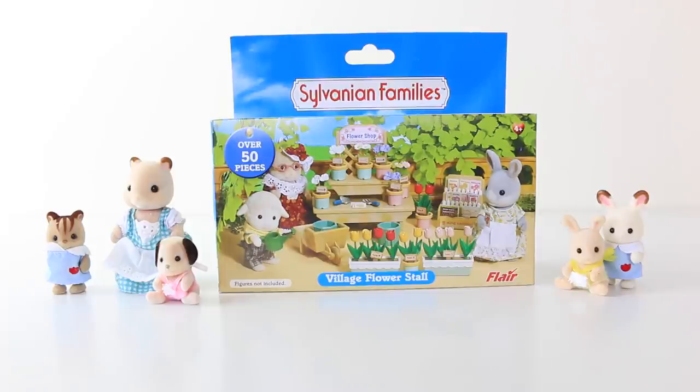Hey guys and welcome to Sylvanian Sundays, where every Sunday I review something from the Sylvanian line. Today I'm going to be checking out the village flower stall, and this features over 50 pieces.